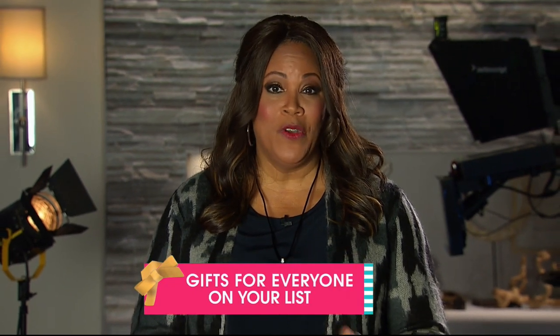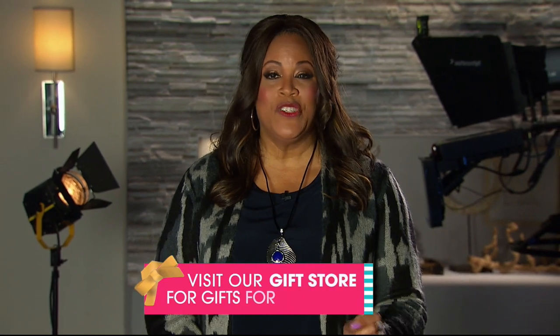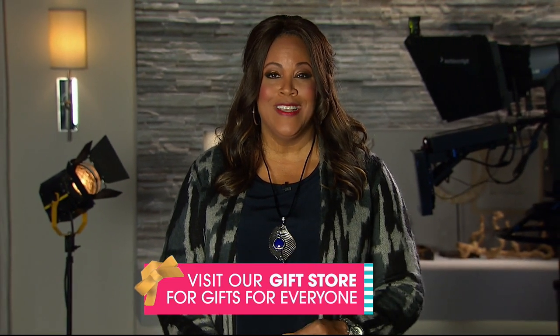Maybe he's the chef in the family — go gifts for him, gifts for her, toys for the children. Just type in gifts, we've got you covered. Now to our kitchen solutions hour.